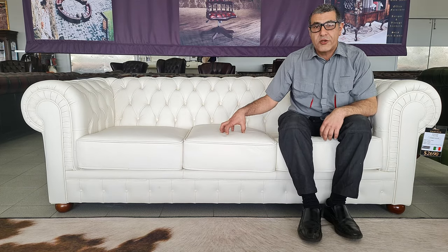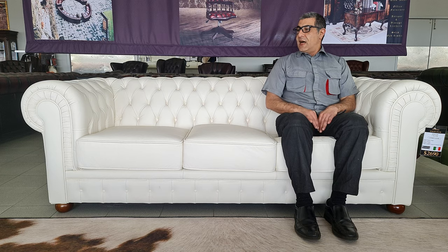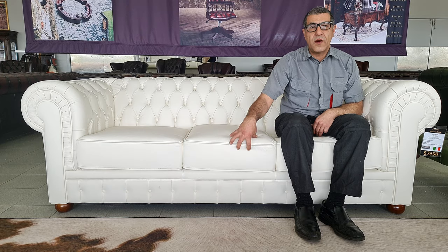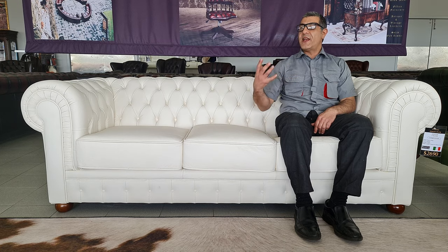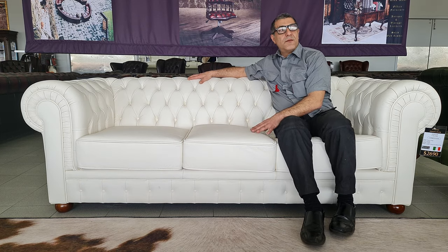Patterned coil cushions — as you can see, I can't sink and I'm never going to sink on this. That's just the whole purpose of it. Sprung back, the base is sprung, and then the coils obviously are sprung. So you've basically got a sofa so strong and so durable that again in 20 to 30 years' time it's still going to look like this.